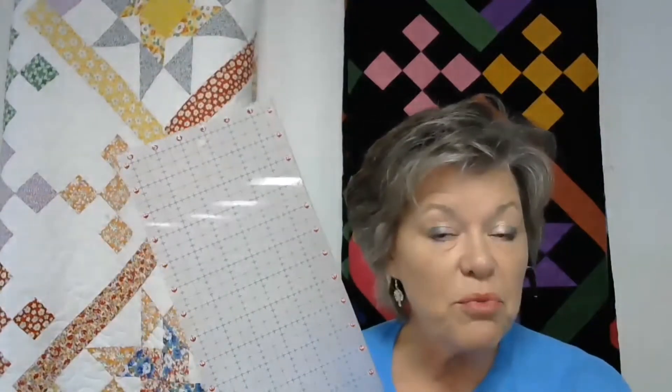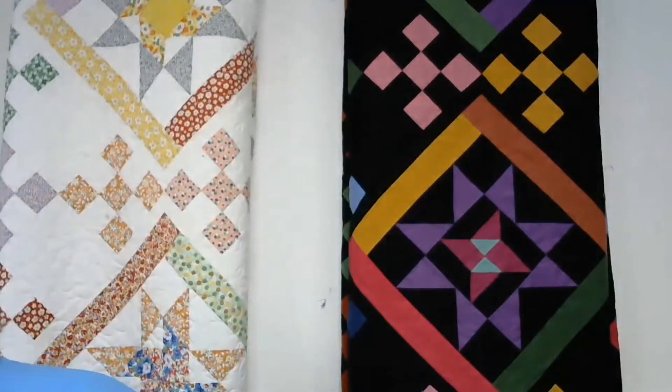Today to make these nine patch units, I'm going to be using just a regular ruler and a rotary cutter to cut my two and a half inch strips, and then I'm going to sub-cut those into two and a half inch squares. I like to use a Marty Michelle square that is two and a half inches to sub-cut, which I'll show you. But you can use any square where you can easily see that two and a half inch square unit.